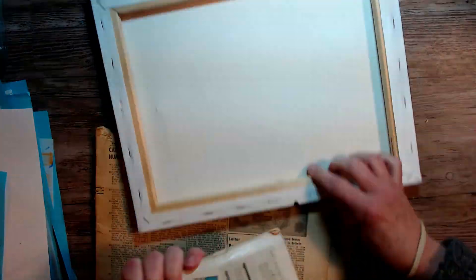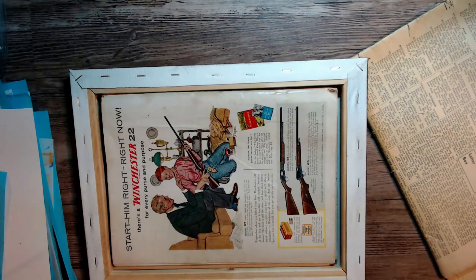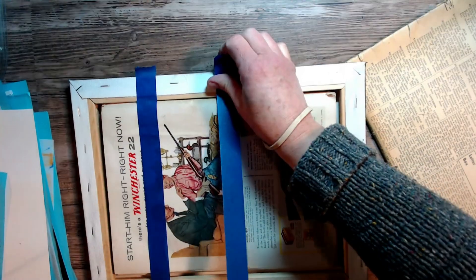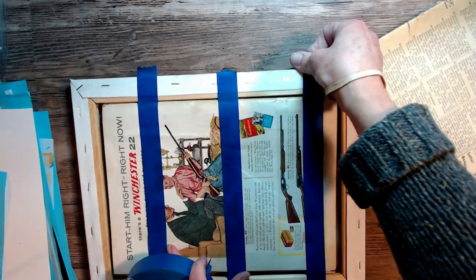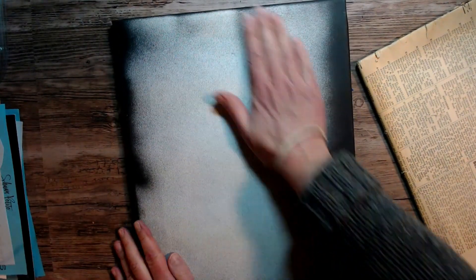I'm working on an 11 by 14 canvas and I'm showing you here how I put some magazines in the back of my canvas so that I have a sturdier surface. I do this quite often when I use canvases because I don't like them to be flexible in the middle, so I just wanted to show you how I taped that in the back there.